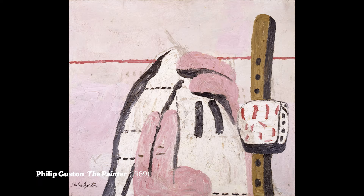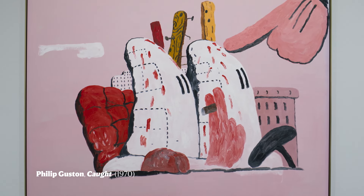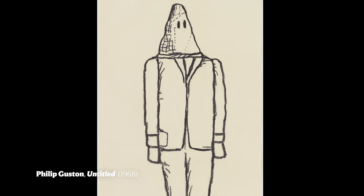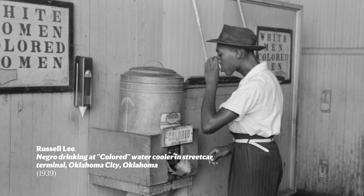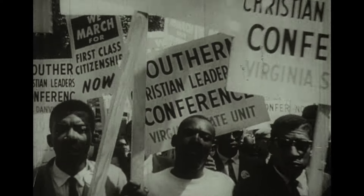They were cartoonish, they were funny, they were meant to kneecap the Ku Klux Klan with humor, emptying them of their terrifying history and their history of violence and devastation. What makes these paintings and the drawings that go along with them unique in the history of American art is his willingness as a white Jewish American to explore his own complicity in the white supremacy he was seeing in the world around him — looking at himself and thinking about how he contributed, how he was complacent in the face of racial inequality and racial violence that had devastated the country, especially apparent in the 1960s.